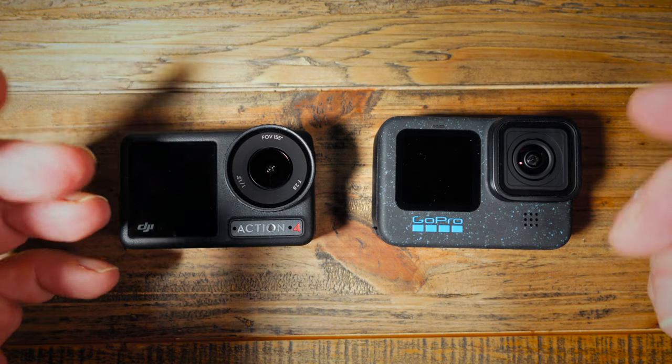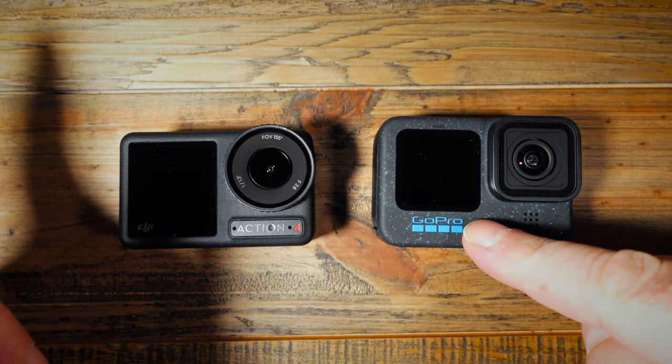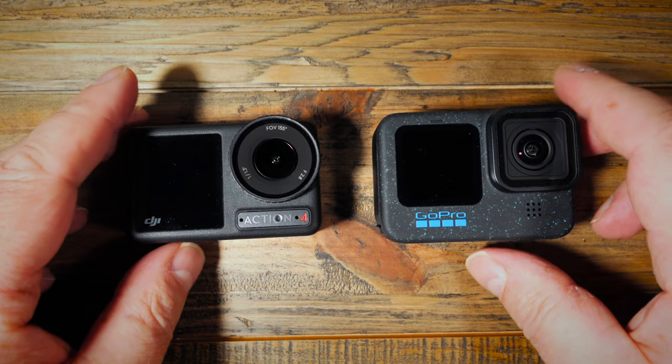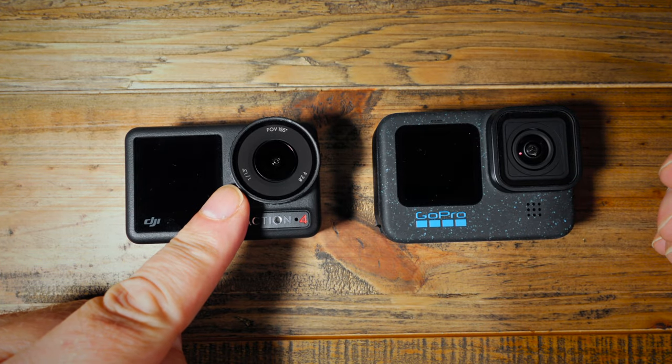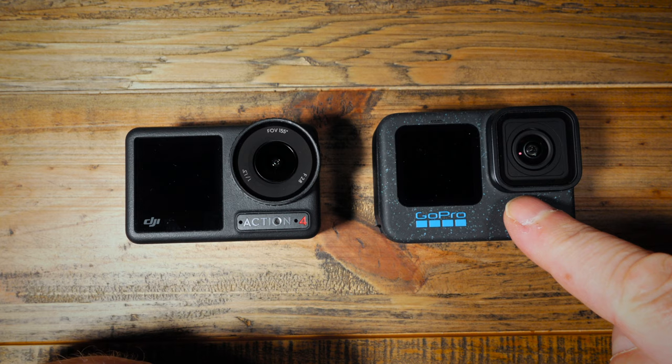Both cameras will shoot in 4K. The maximum resolution on the Action 4 is 4K, but the Hero 12 will shoot up to 5.3K — though the file sizes for that are going to be absolutely huge, so I personally won't be doing that. For the all-important sensor size, the Action 4 has a 1/1.3 inch sensor whereas the Hero 12 has a 1/1.9 inch sensor. That means the Action 4 has a slightly bigger sensor, which gives you better image quality, better low light performance, and better shallow depth of field.